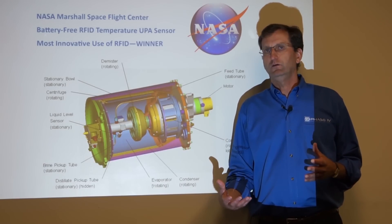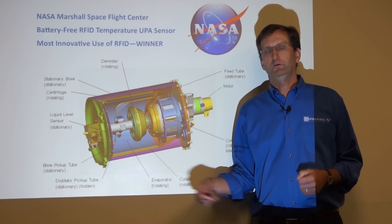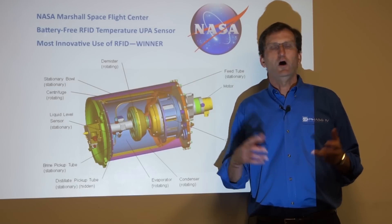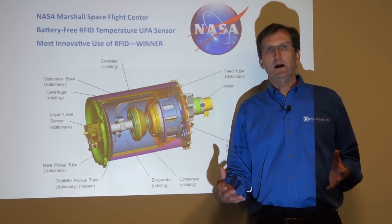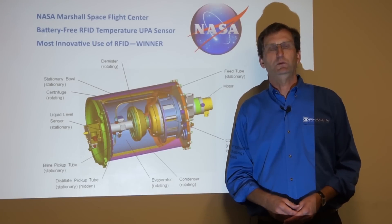On a broader perspective, this project focused on temperature. But with RFID sensors, we can also monitor strain, moisture, voltage — almost anything that you want to monitor, we can tie it to a battery-free wireless RFID sensor that's ideal in a rotating and spinning application.